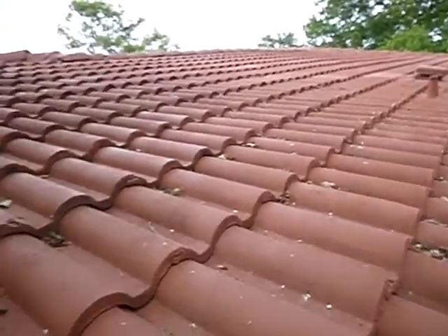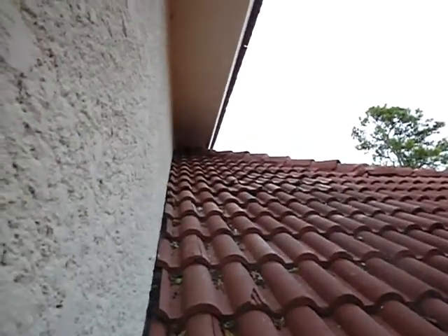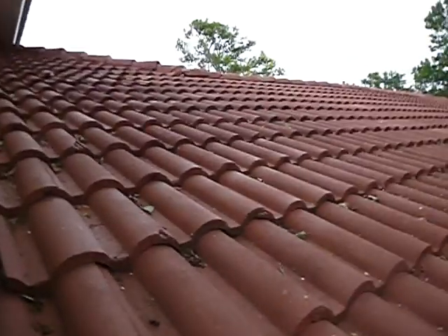This is the west side of the roof over the garage. We've got a couple broken tiles right up in there. It's all pretty typical.